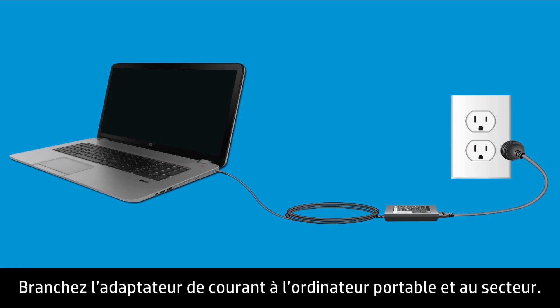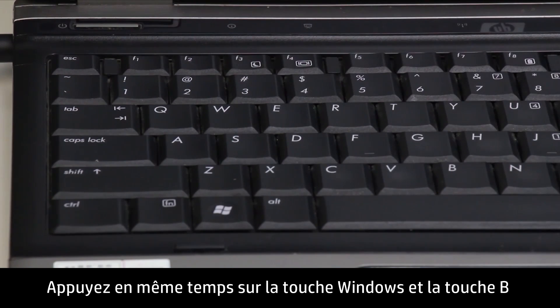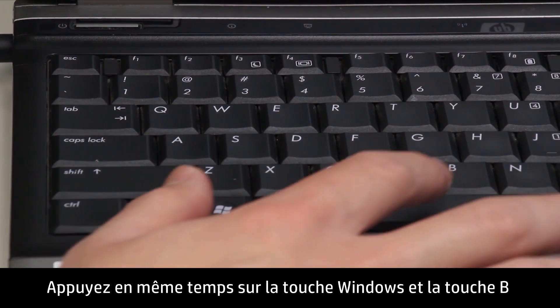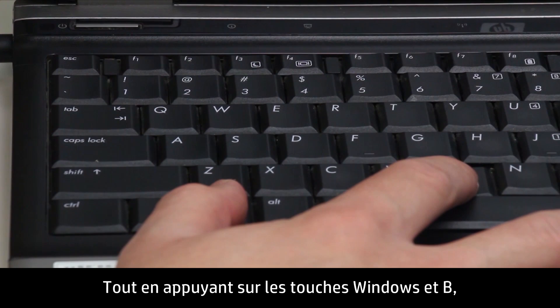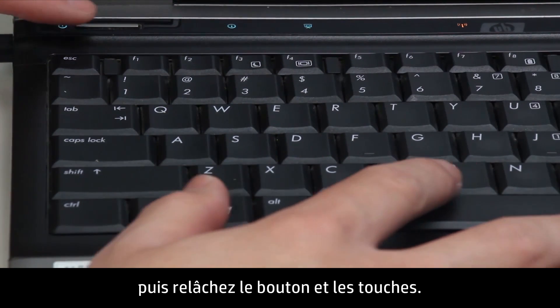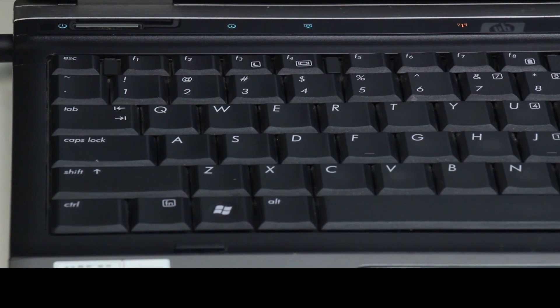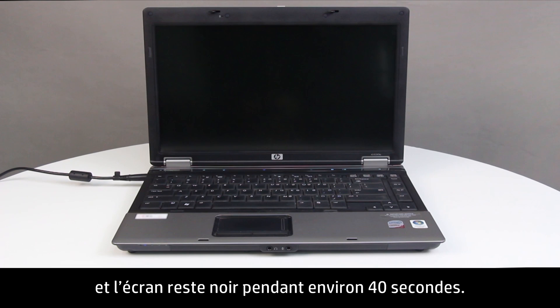Plug the notebook into a power source using the AC power adapter. Press and hold the Windows key and the B key at the same time while the notebook is off. While pressing the Windows and B keys, hold down the Power button for one second, then release the Power button and the keys. The Power LED light remains on, and the screen remains blank for about 40 seconds.